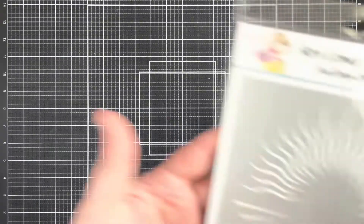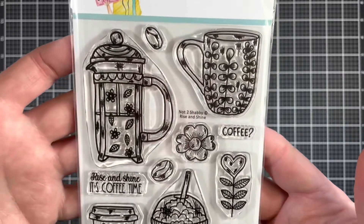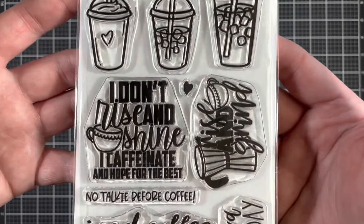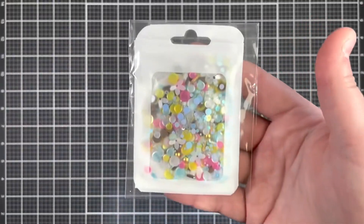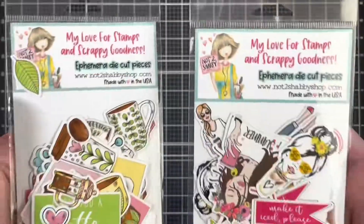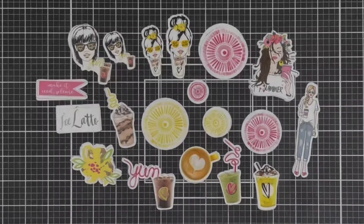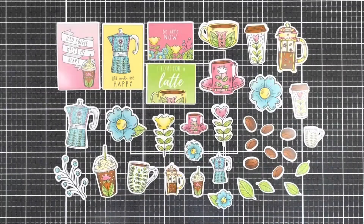Next up is the Here Comes the Sun stencil. There are two stamp sets in this month's kit — the first one being Rise and Shine, which matches perfectly with the Summer Coffee Paper Pad. And the second one, which is called Java Nice Day, has some awesome coffee sentiments as well as some cute coffee images. Also included is this super cute sequin mix, as well as the two coordinating ephemera sets. Here's a closer look at the first ephemera set that matches the Make It Iced Please Paper Pad, and here is the matching set to the Summer Coffee Paper Pad.